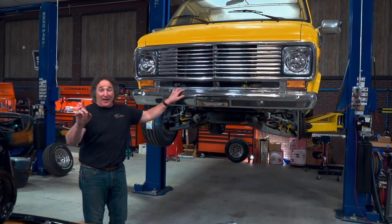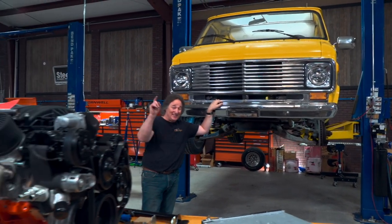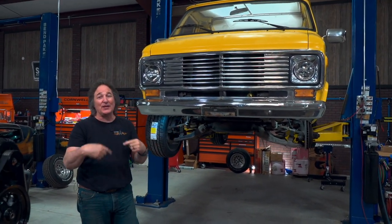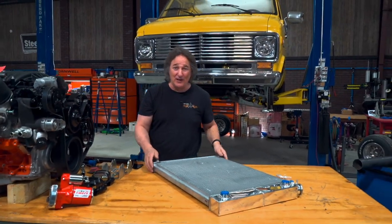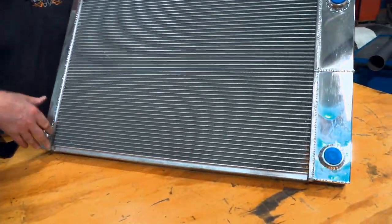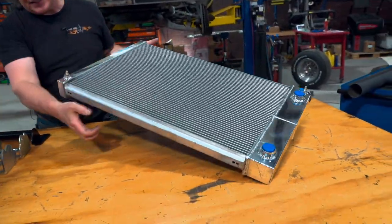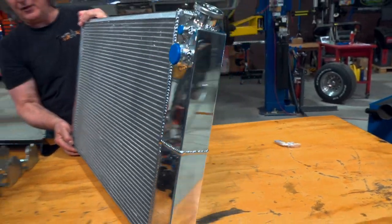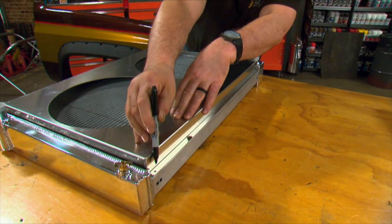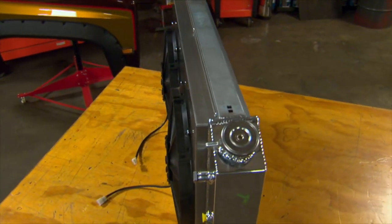One other thing you have to upgrade when doing a V8 swap is the radiator, because that little 6-cylinder radiator is not going to cool that engine. Fortunately, the radiator is something the van and the square body truck have in common, so whatever fits the truck will also fit the van. We went to Frostbite and got this 3-row all-aluminum radiator designed to drop an LS into a square body Chevy truck. It's got all the saddle mounts and fittings in just the right place to hook up your LS. You can also get a Frostbite aluminum fan shroud, dual high-performance fans, and the electrical relay system to keep everything cool.